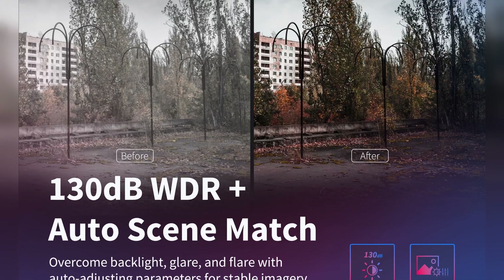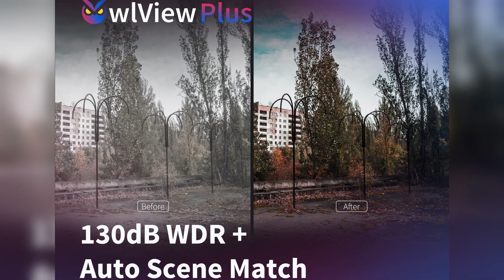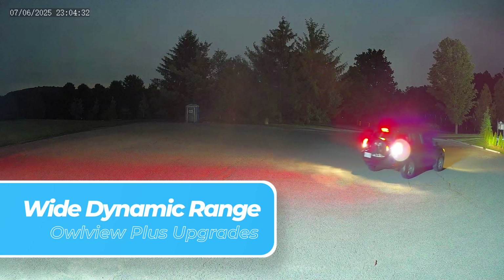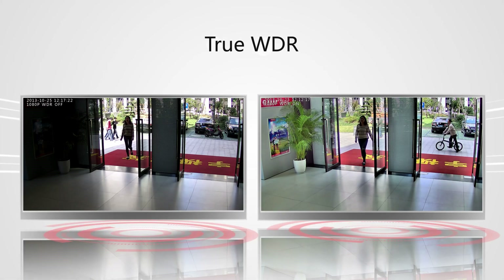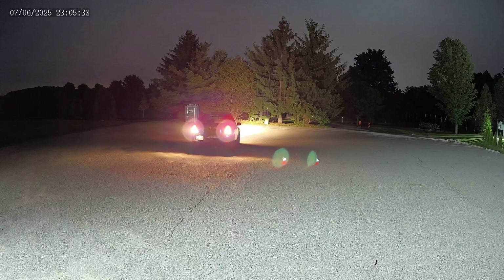WDR, or Wide Dynamic Range, has also been improved. You're getting 130dB of Wide Dynamic Range with the OurView Plus versus 120dB in the original. That makes a big difference when you're filming in mixed lighting — like bright sunlight pouring through a window or street lights with shadows at night — and you'll see that at work when you see our test footage.